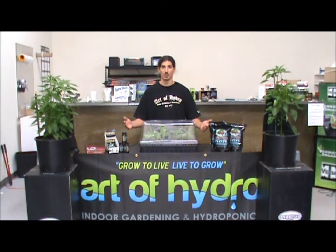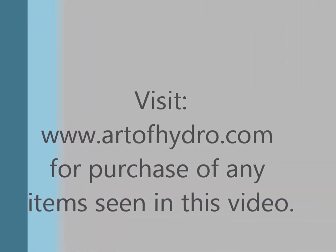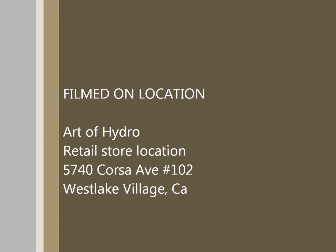Alright, so here we have it — we've got our cuttings in Clonex and we've got our cuttings in Zazos. Now it's up to you to come back and check on our videos and see which one's outperforming the other. If you stopped by, this is Art of Hydro — I'm Zeke, see you in the next one.